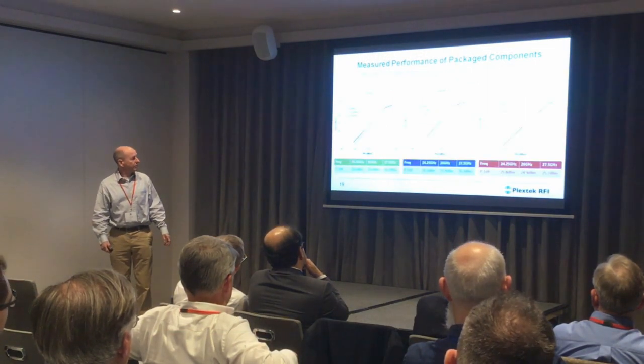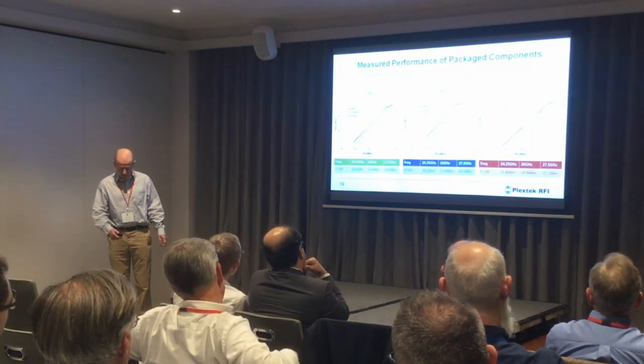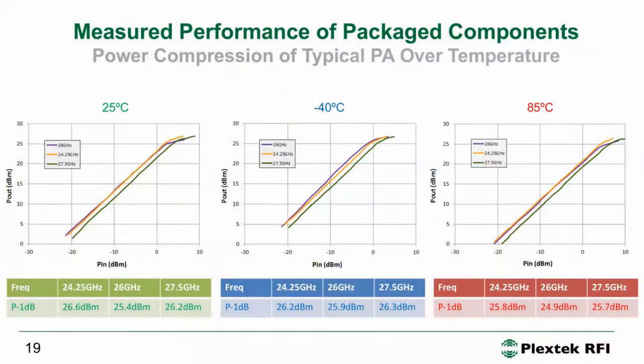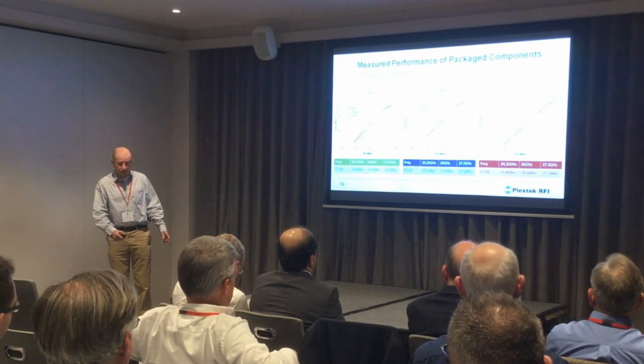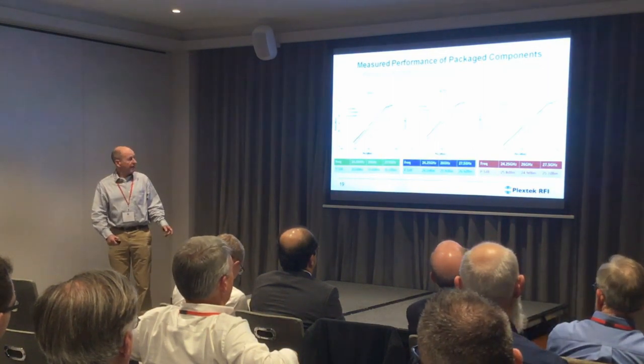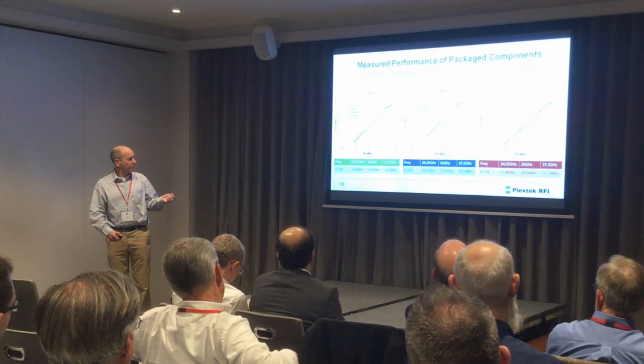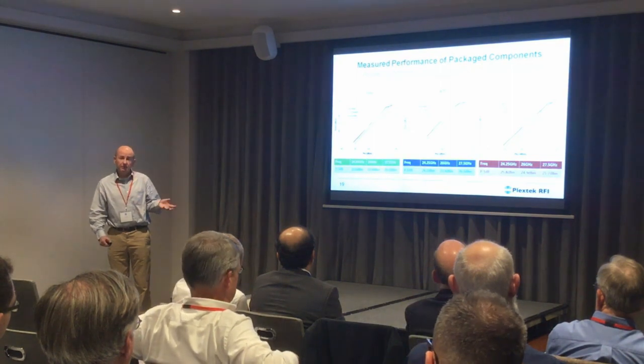We also did a whole bunch of power measurements — this is the power compression transfer characteristics at three temperatures: 25 degrees, minus 40 in blue, and plus 85 in red. At low temperatures the power went up a tiny bit, and at high temperatures it went down a little bit. Comparing across frequency, at the high frequency end the power went up, at the low frequency it was about the same, and at mid band it dropped a little bit.